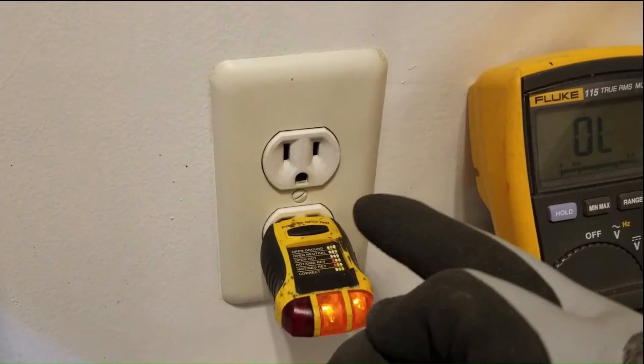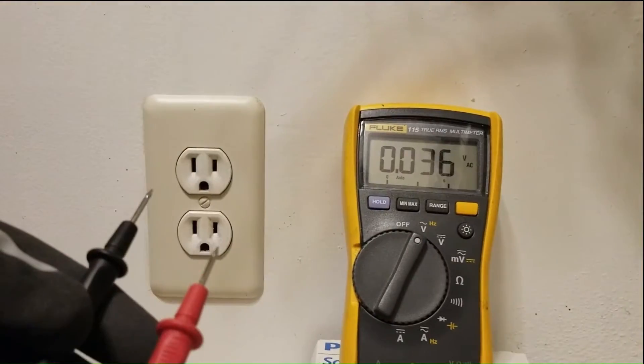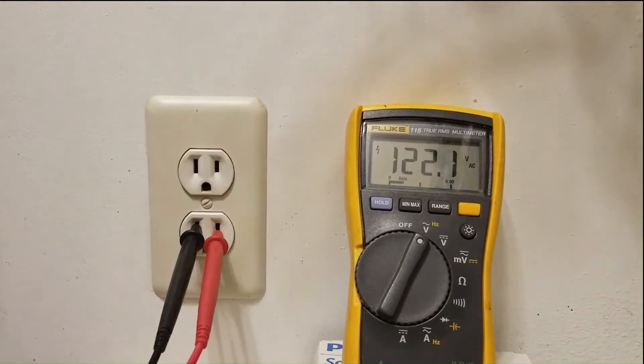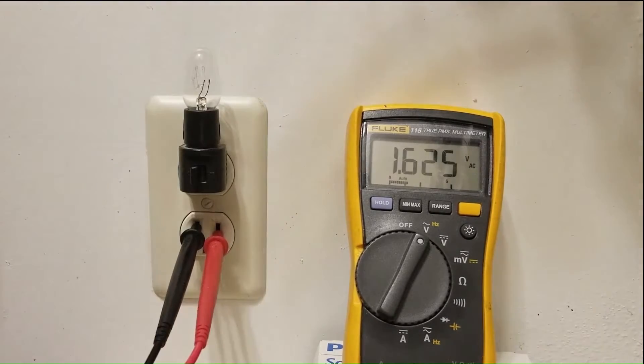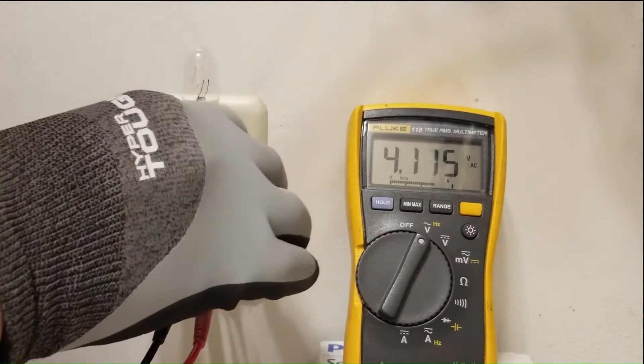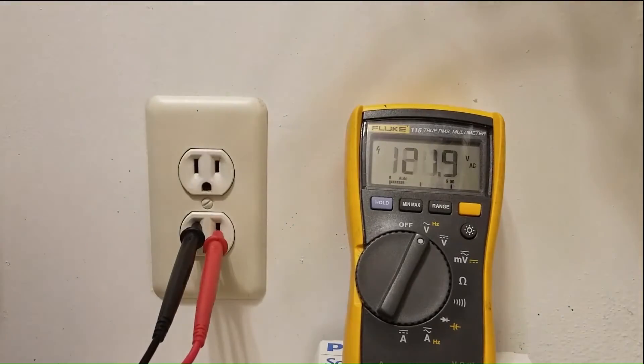As it turns out, this outlet has a loose upstream connection. Notice also, when I plug the leads of this multimeter into this outlet, I'm reading 122 volts, which is what we would expect. But when I plug this light in, it drops down to just a couple of volts. So this is the compromised voltage source, and the issue is being manifested under load. When I pull the light bulb out, it goes back up to 122 volts.